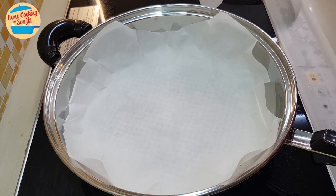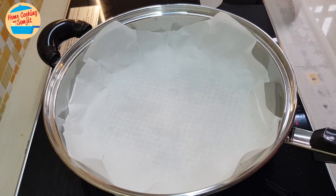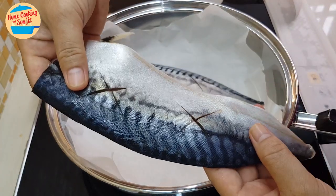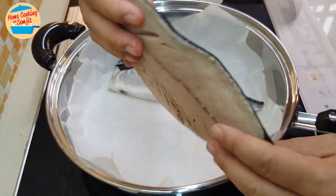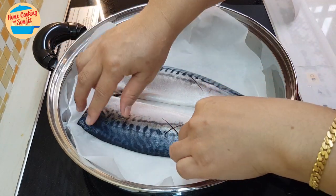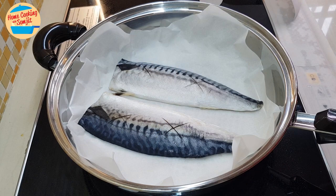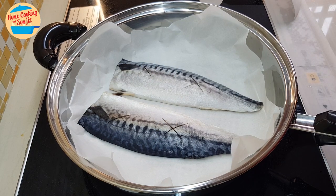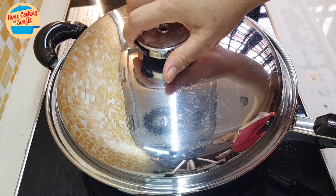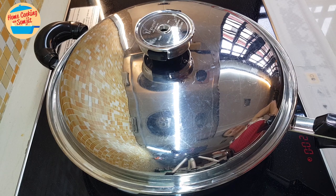So we're going to cut the baking paper and put in the fish. The fish is quite dry after we wiped it with the kitchen towel. We'll grill about four to five minutes on each side, or until the fish is cooked. Cover the lid and set the timer for five minutes.